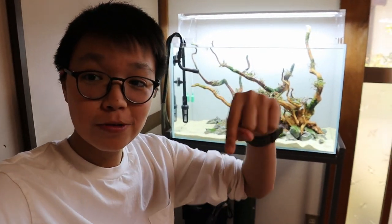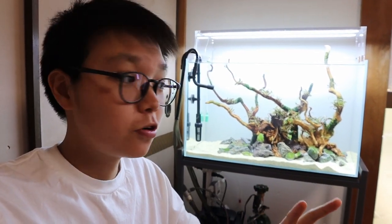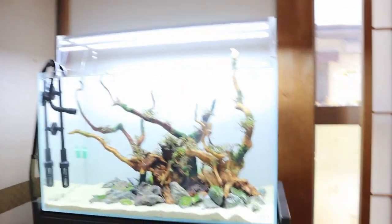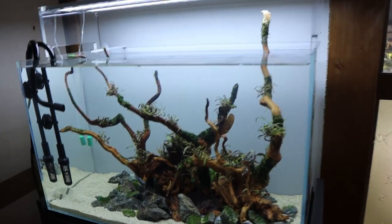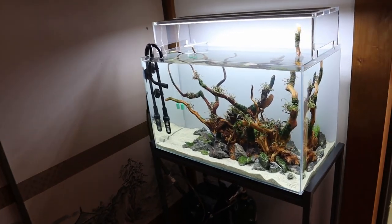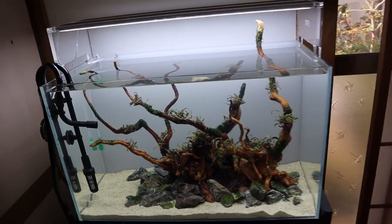Do you guys know the Green Aqua YouTube channel? I'm going to put the link in the description below just in case you don't. They're one of my favorite YouTube channels — amazing aquascapes, amazing video production quality, and a beautiful showroom gallery that I hope to visit sometime in the future. This tank is very much inspired by one of their aquascapes by Araki-san. I really love that scape so I wanted to do something similar. Many of you pointed out when I set this tank up that it looked pretty similar.